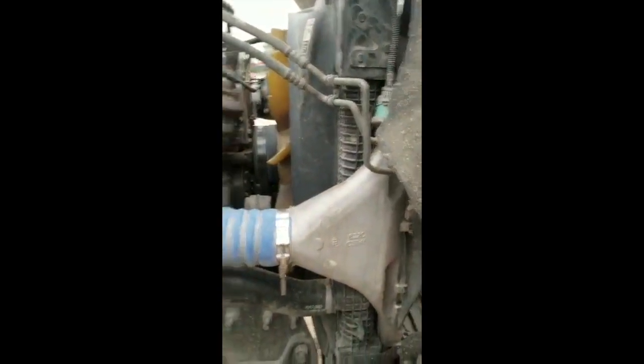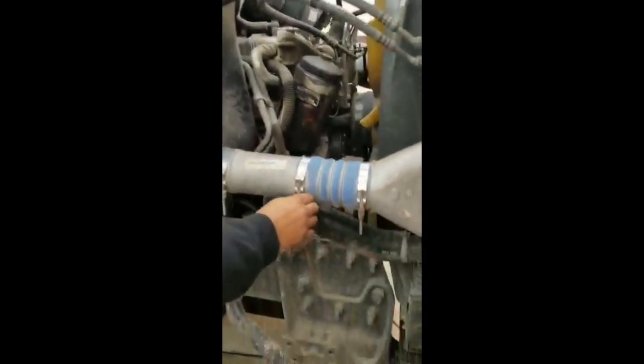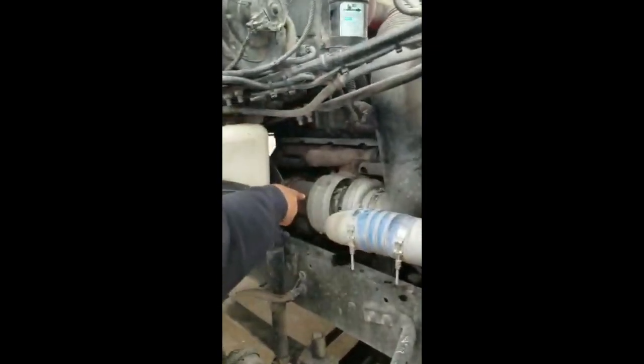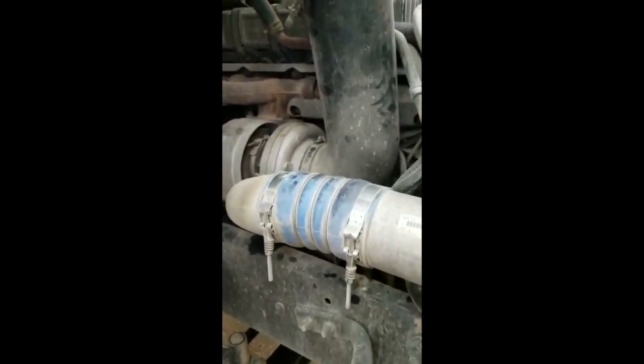Air ducts, properly mounted and secure. No cuts, no bubbles, no leaks. All clamps are present and tied. Turbo, properly mounted and secure to the engine. No illegal welds, no illegal repairs, no leaks.